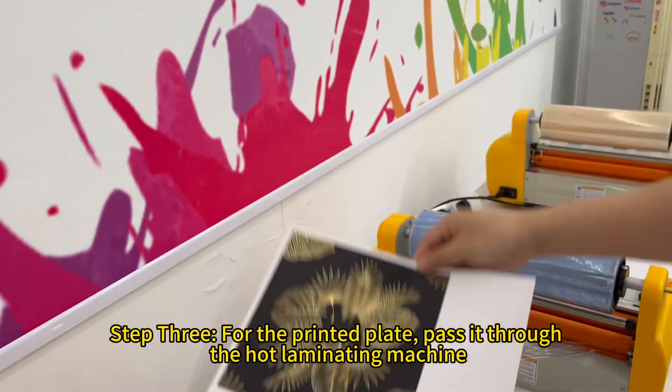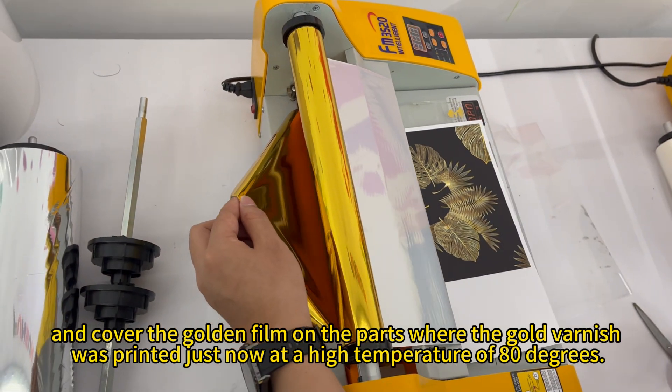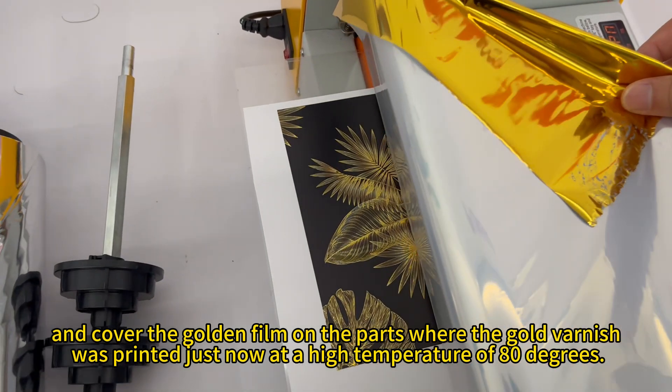Step 3. For the printed plate, pass it through the hot laminating machine and cover the golden film on the parts where the gold varnish was printed, at a high temperature of 80 degrees.